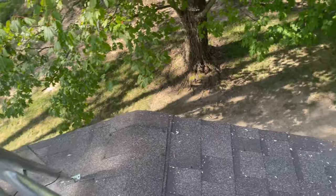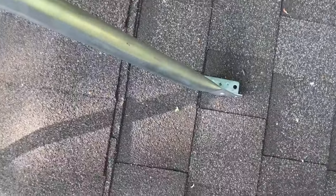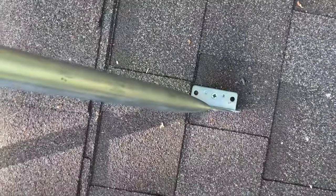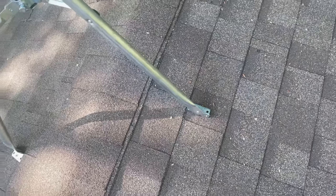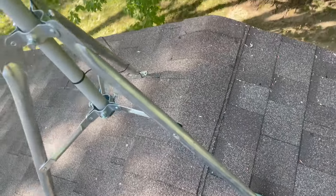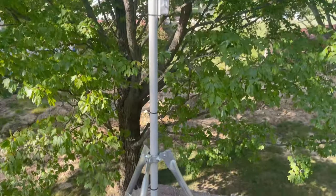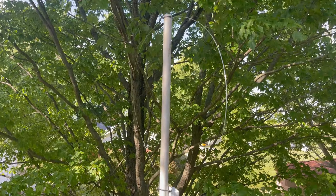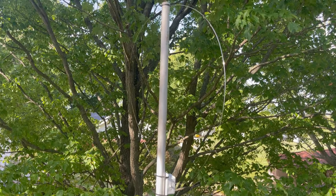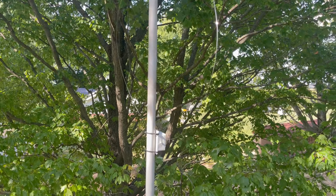I only used one screw into the mount — maybe I should put more screws in, but I really don't want to put a whole bunch of holes in there, so I think it'll be fine like it is. Looking at it from here, it appears straight up and down. I didn't level it or anything, but I just shook it so you can see how it wiggles. From the reviews, I guess it holds up well in the wind — we'll find out.